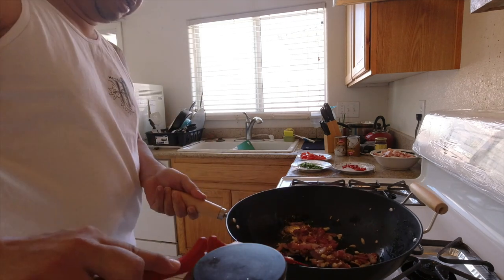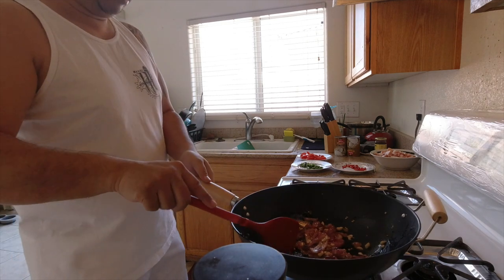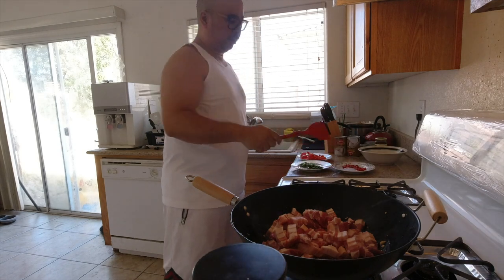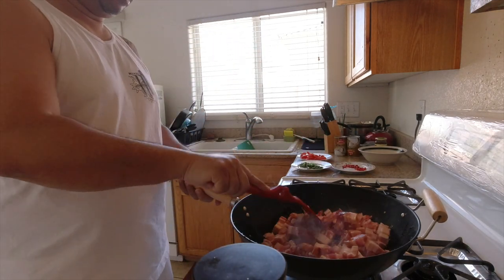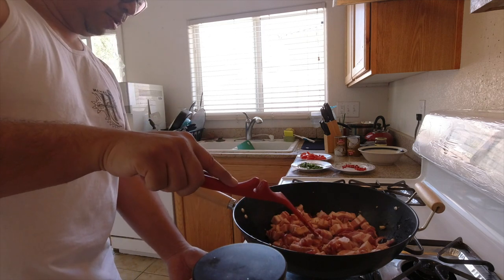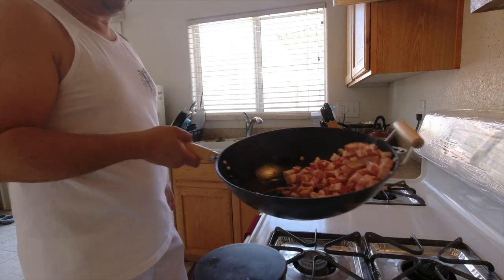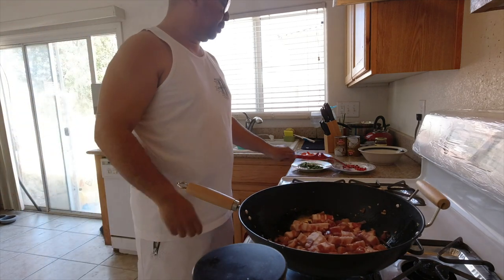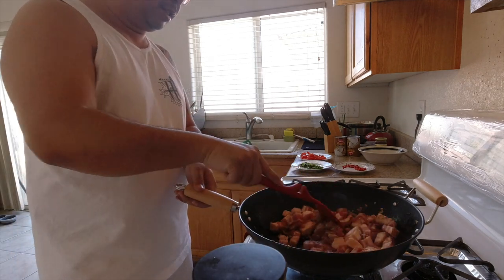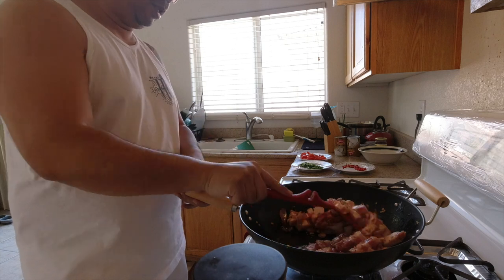I don't want to overcook it because there's so much more to go. Okay, so this is browning nicely. I'm going to put the pork in and start browning it, just a little bit — put the flavors mixed in.